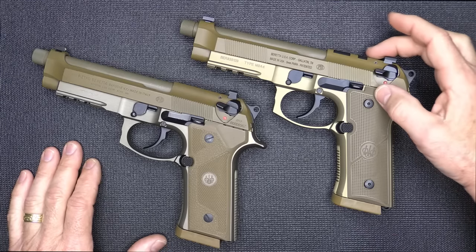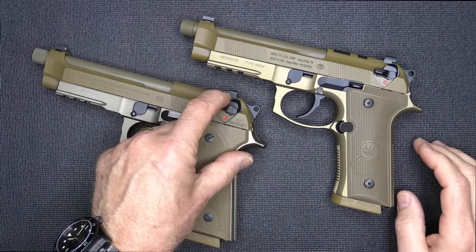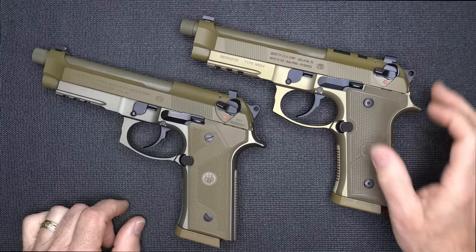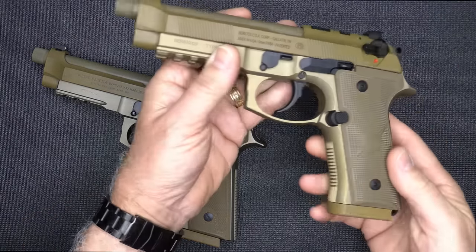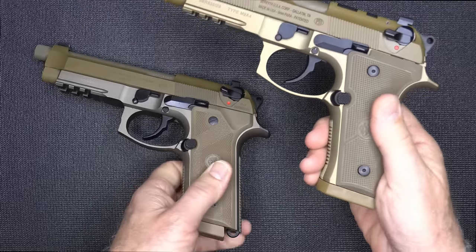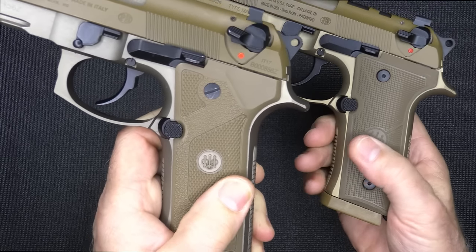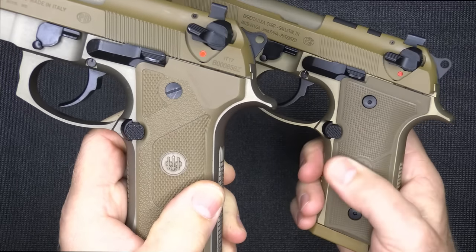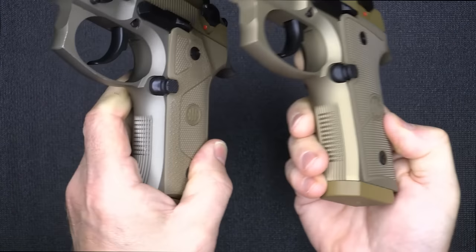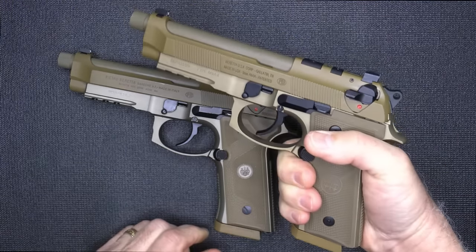First off, of course, is the optics cut — that's a big plus. You could get a plate to replace the back sight, but that is really not as good as having that fully solid mount into the slide. Another big change is the grip itself. This grip is highly textured and really thin — it gives you a good feel. With the M9A3, it has texturing and it's nice, but it's not nearly as aggressive as the M9A4. Also, the back strap and front strap texturing have been improved, which is just going to give you a better feel and more grip on the pistol.